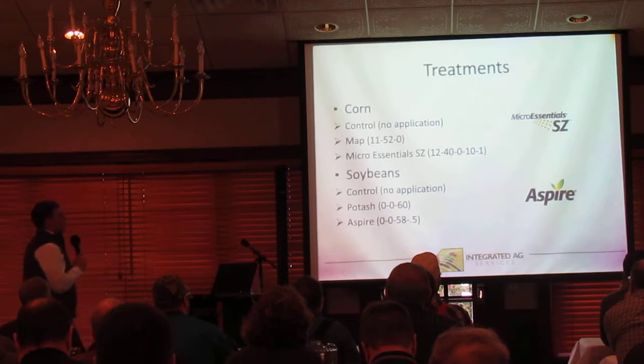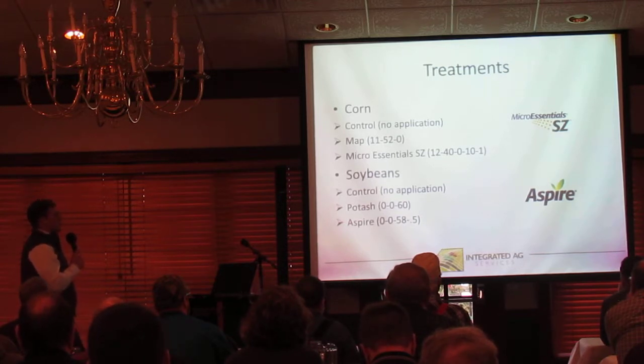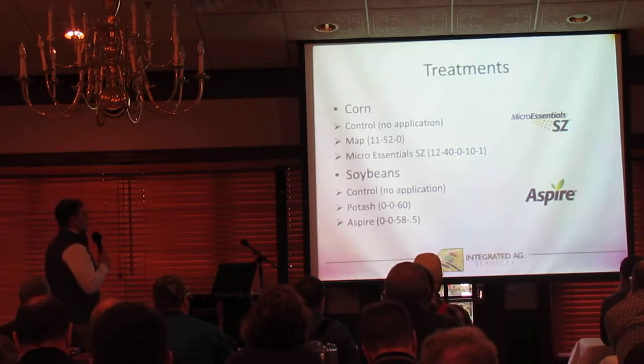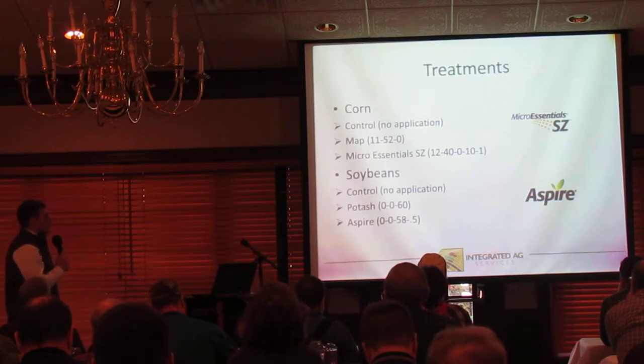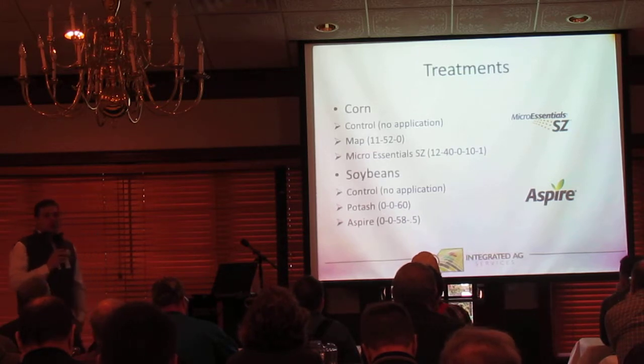Treatments were evaluated on corn. We had our control with no application, a MAP treatment, and then Micro Essentials SC — which is 12-40-0 with 10% sulfur and 1% zinc. On the soybean side, we looked at a control with no application, a potash treatment, and then Aspire, which is another Mosaic product — 0-0-58 with half a percent boron.